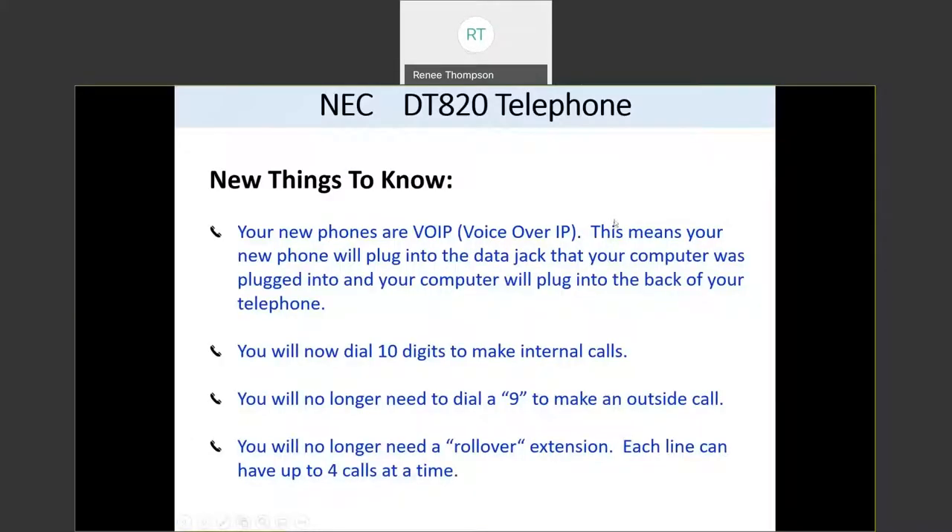There are a few things you need to know about your new phones and your new phone system. Your new phones are VOIP, which stands for Voice Over Internet Protocol. This means that your new phone will plug into the data jack that your computer was plugged into, and your computer will plug into the back of your telephone.